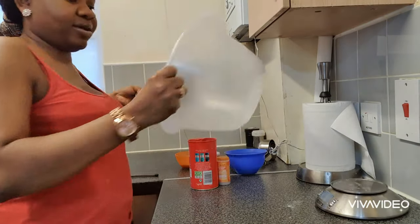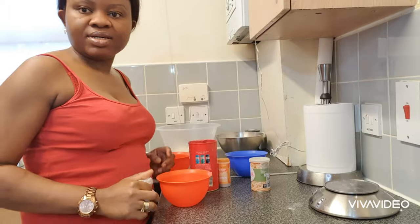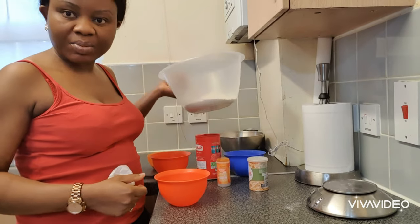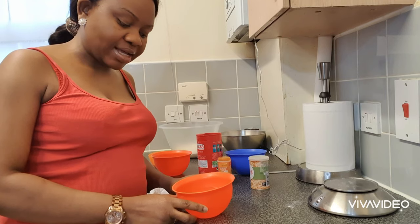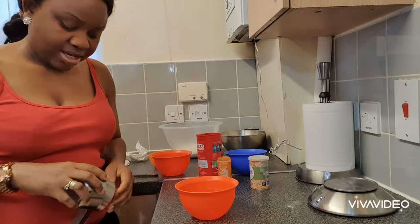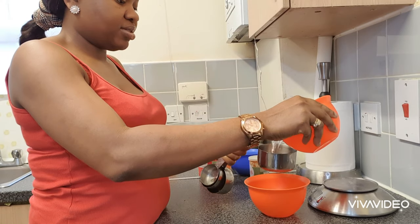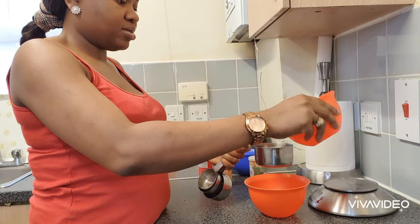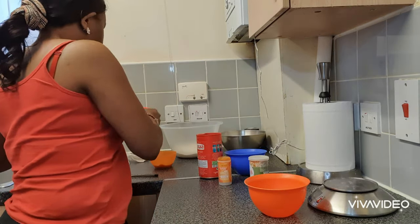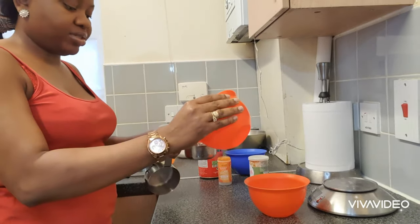I'm going to pour that into my mixing bowl. I've measured out my flour and poured it into this bowl. In here I've got one and a half cups of warm water — I'm going to use this to proof my yeast. To start with I'm going to use one cup of that warm water, and set the remaining half cup aside to use later in the process.